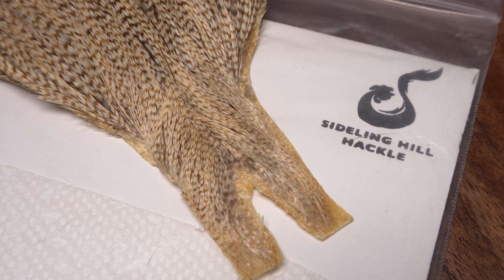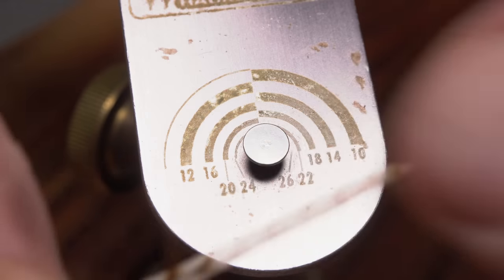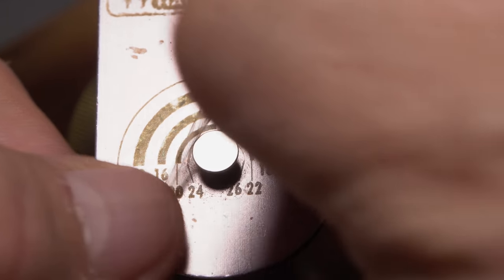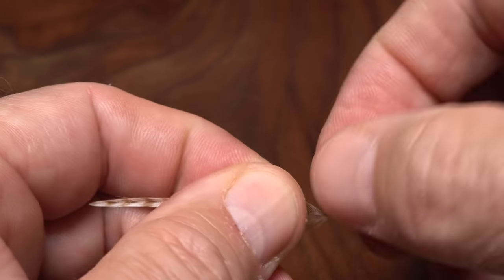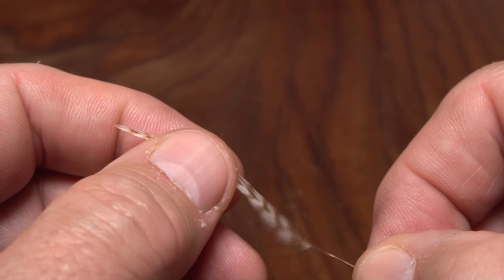For hackle, I'm using a feather in a color I'm not even going to try to describe, just to say it looks super buggy. As always, I'll measure the feather's fibers first to make sure they're the correct length — here size 16 — before plucking it free from the skin. With the dull or back side of the feather facing you, pull down and strip off all the lower fuzzy webby fibers. Then strip a half dozen more from just the top of the stem.